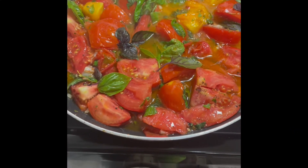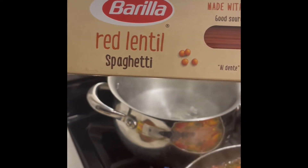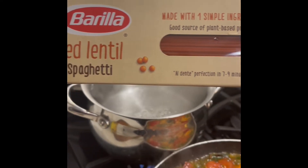While your sauce is simmering, you can prepare your spaghetti according to the package instructions. I used red lentil spaghetti, and it is delicious.